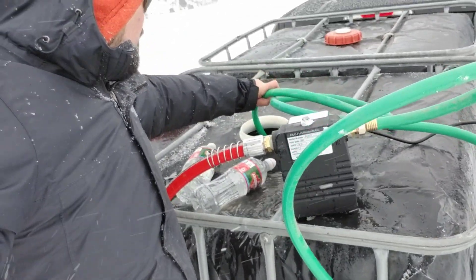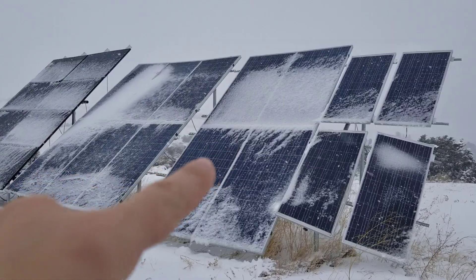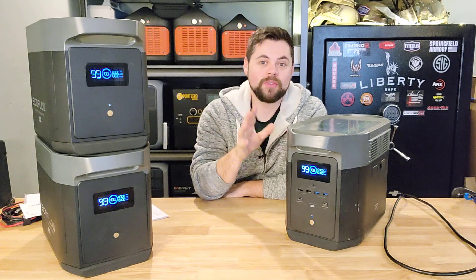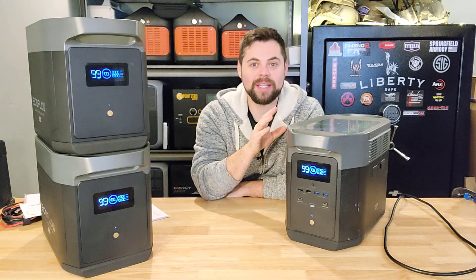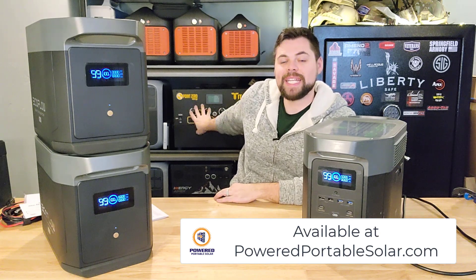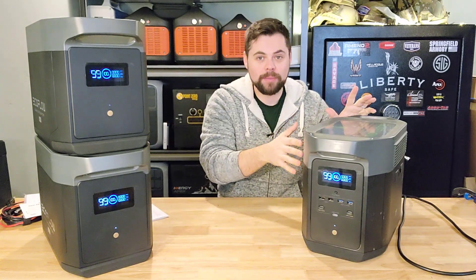I recently took this up to my off-grid cabin during a bad snowstorm. I had to haul water tanks to fill up the cistern since my solar-powered well pump wasn't working due to days of clouds. The Delta Max worked really well, running a pump that filled the cistern — about 500-plus gallons — very quickly with no problems. For a medium system like this, I think it's going to be the go-to recommendation. It's not as large or as fast-charging as the Titan, but it's very portable with expandable battery and good solar input.